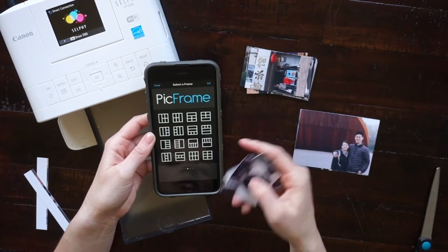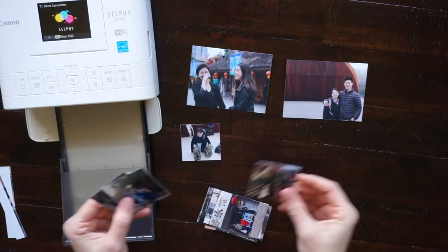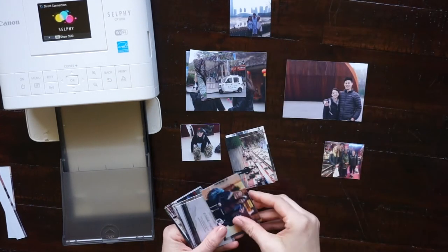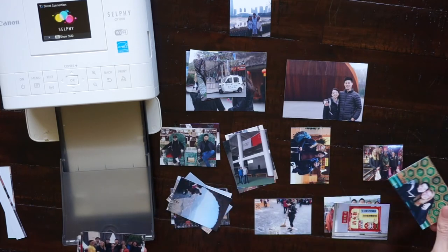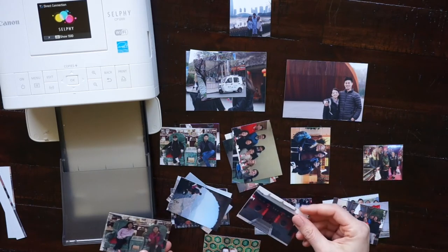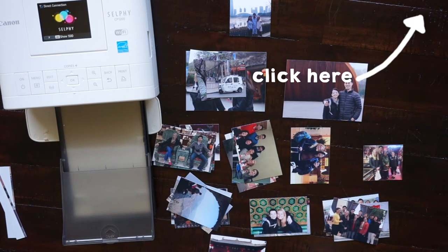After I've printed out all my photos, I'll go through and organize them according to city, event, or date. This makes it a lot easier when you're putting together your travel journal to have the photos you need for each page. If you missed my last travel journal video where I showed you how I prepare and organize all the things I collected on my trip, I'll link that above.